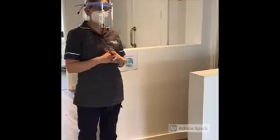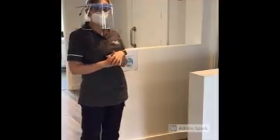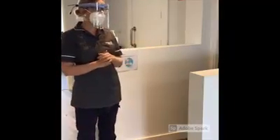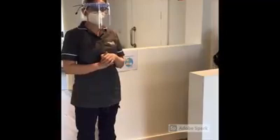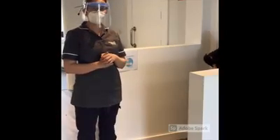Before, when you came to visit your dentist or your hygienist, you'd come into the practice, let reception know that you were here, and have a seat in the waiting room. But now we do things slightly different. We ask that once you arrive outside the main door, you ring the practice to let us know you're here, and we make sure that it's safe for you to come up.